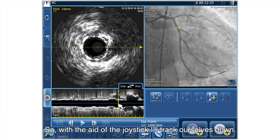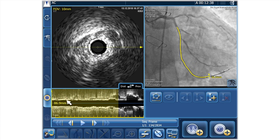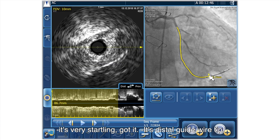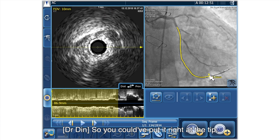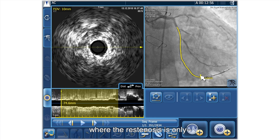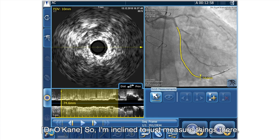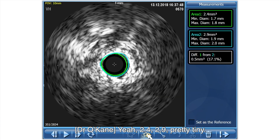With the aid of the joystick I'll track ourselves down. It's interesting - it hasn't quite got the very distal run. Where we'd put the X, it's the distal guide wire tip. It doesn't have to be the transition point - you could have put it right at the tip. I'd like to just measure things here; it's looking pretty small, 2.0 perhaps. 2.4, 2.9 - pretty tiny.